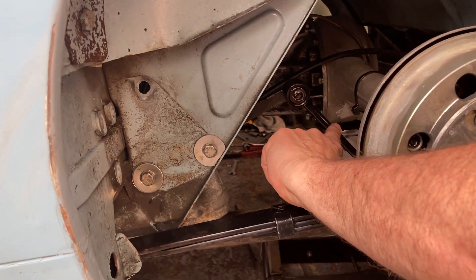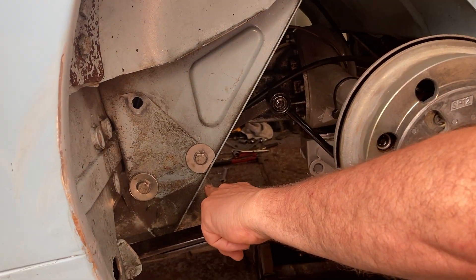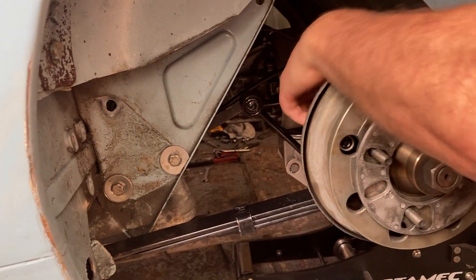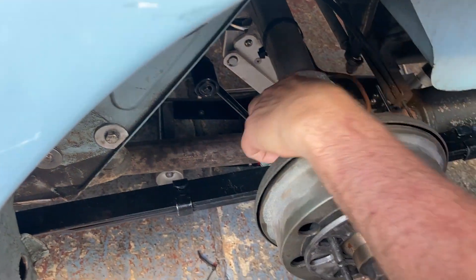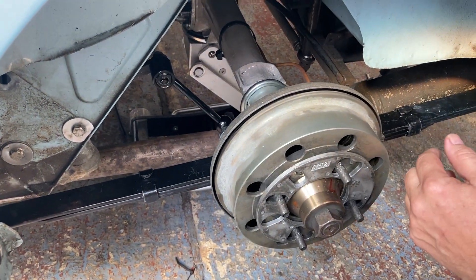Using the original Midget shock absorber link arm, the shock absorber is in the same place. I had to cut the top mount off mainly because it wasn't in very good condition, and it also gives us a little bit more room.